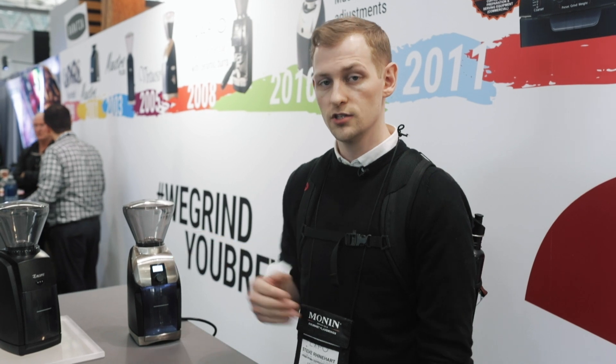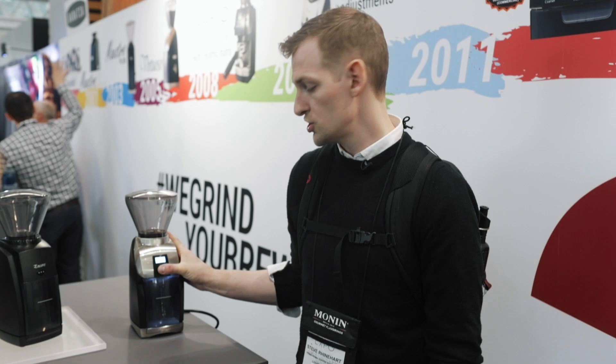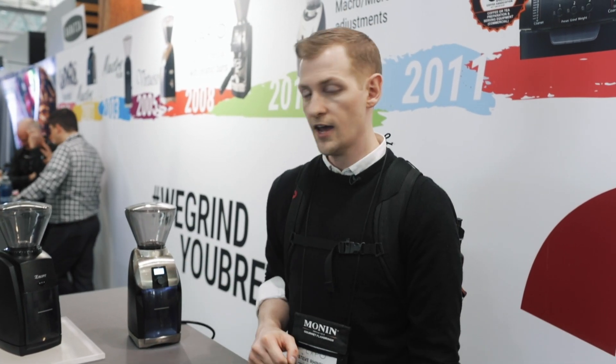Mainly we've got a new digital timer. We can go anywhere from 1 to 40 seconds, in tenths of a second as well. We also have a pulse functionality, so if you're a single doser or you just want to grind a bit and see how long it takes to get the dose that you need, you can do that.